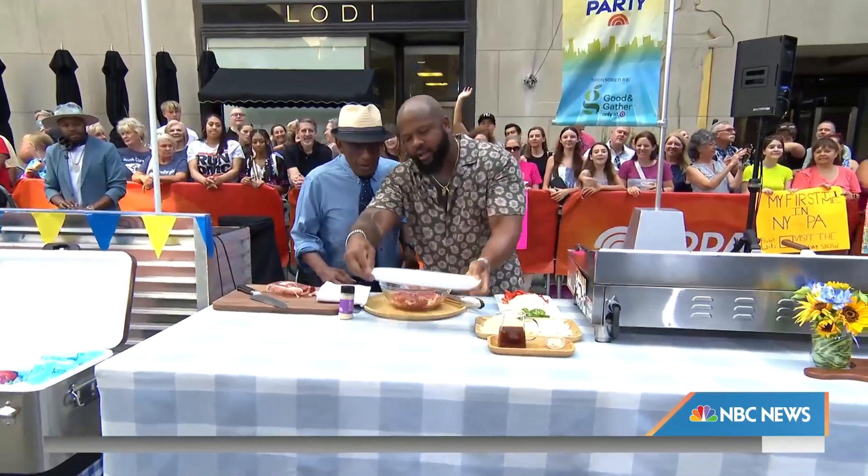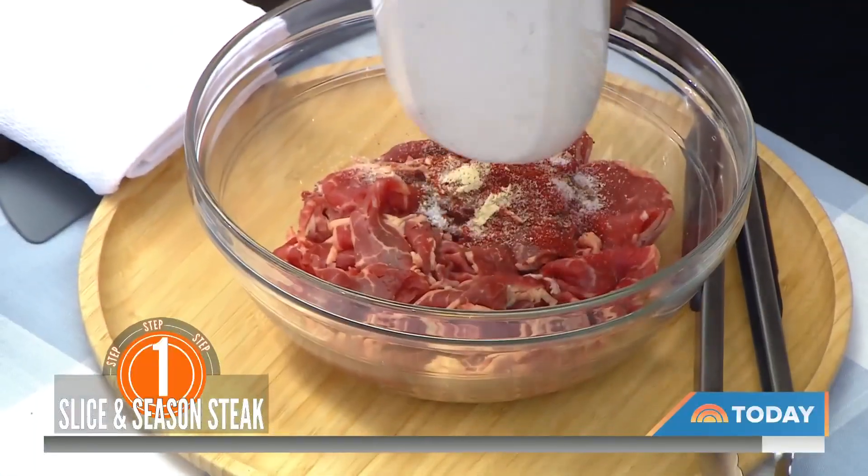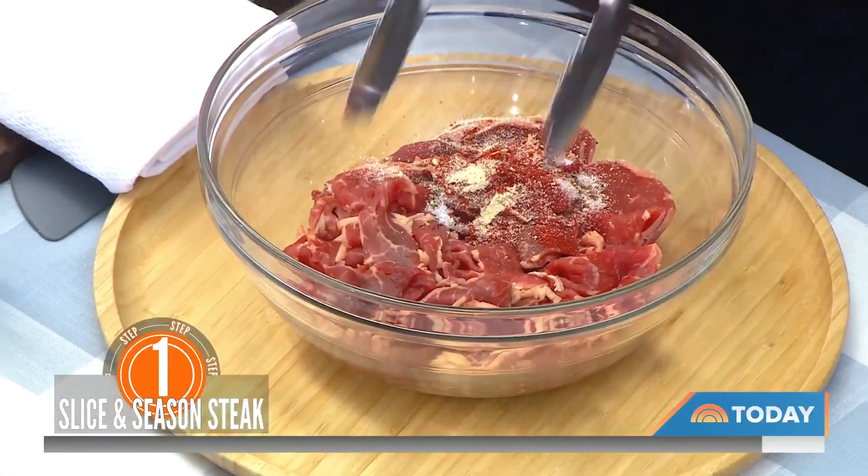We're seasoning that with salt, black pepper, chipotle, garlic powder, and sometimes smoked paprika for a little bit of smokiness. You just toss that all together.